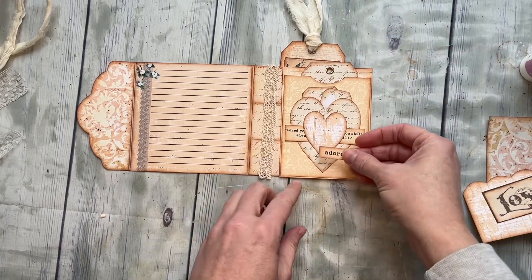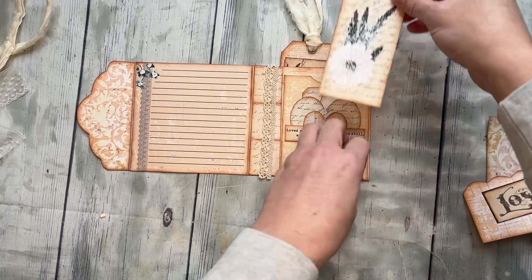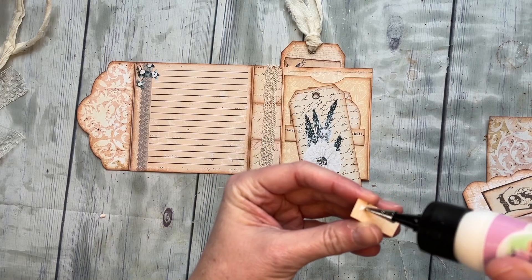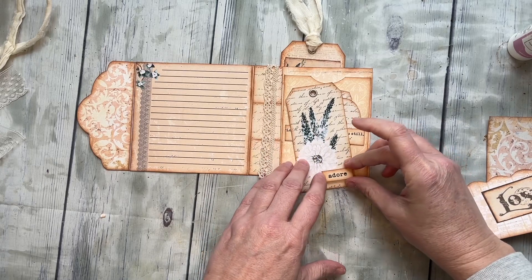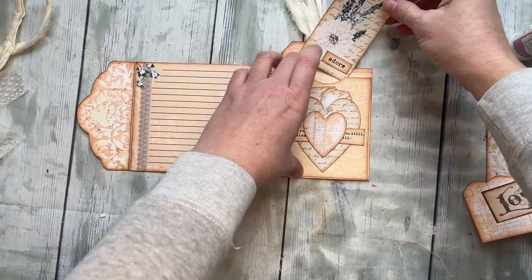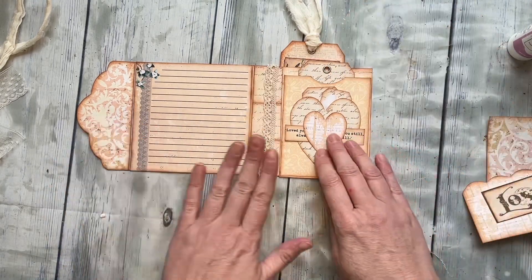Now I have this cute little word element and I'm not sure — oh, I think I like it down in the corner. You know what, I think I want it on my tag. I'm going to put it on my tag — I like that. So that's going to go right there, or wherever you want it. All right, so now we have this cute little tag.